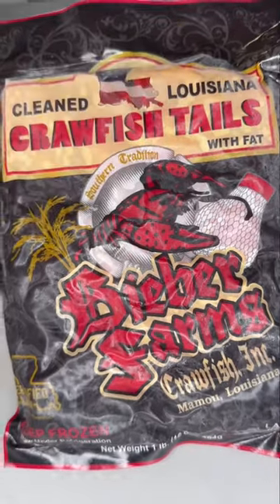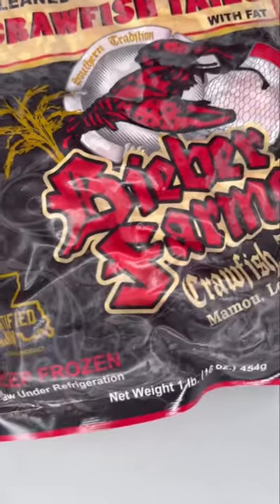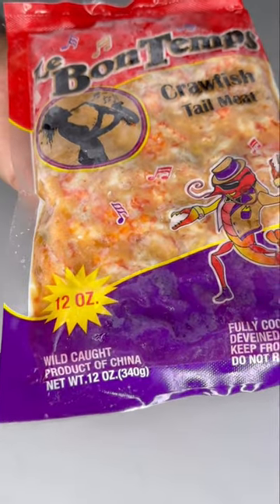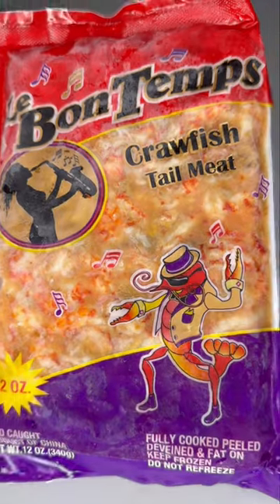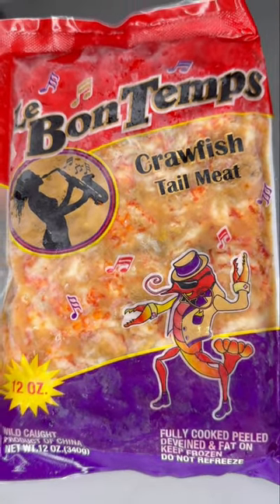Next you have your frozen crawfish — you want Louisiana crawfish tails; it must say 'Cajun certified.' Most restaurants use this and it's perfect for when crawfish are not in season. Lastly, you have these — these are from China. Most southerners frown upon this; you always want it locally sourced. But if it's your only option and you want crawfish, use this — just rinse them out completely. Or you could just use shrimp.